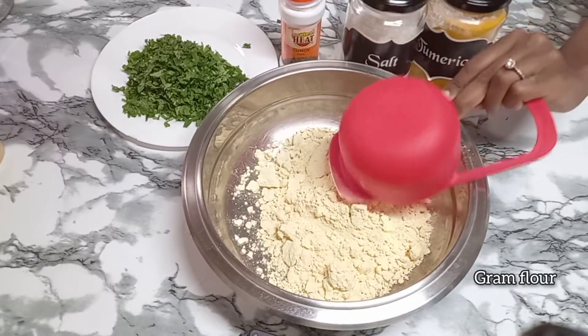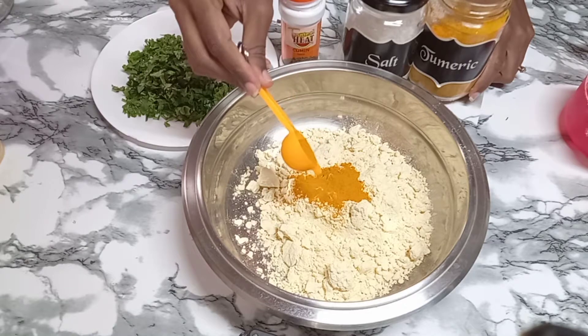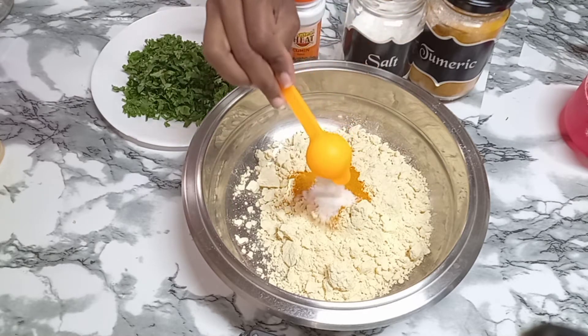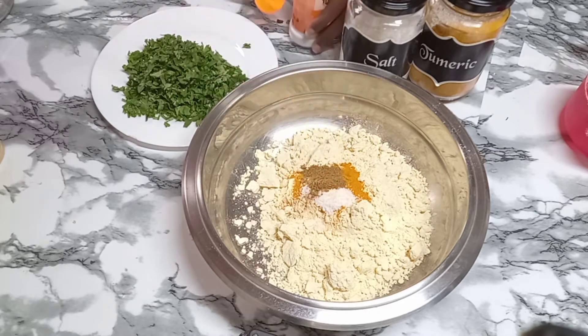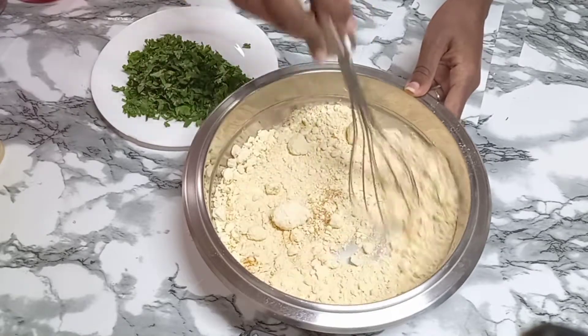I'm using gram flour — the one that is used for bajia, but you can use some raisin as well. I added a quarter spoon of turmeric, some salt to season, and some cumin. You can also add some chili flakes if you like your potatoes hot. Mix the ingredients well.